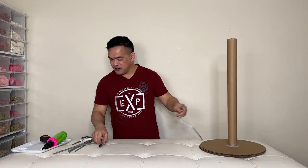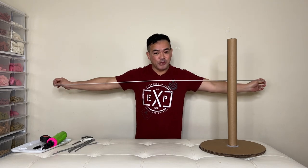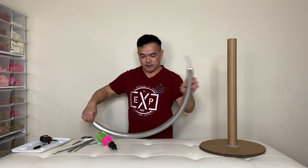So it's now dry. We will put that on the side. We need our 260 balloon — we'll inflate this, but before we inflate it, make sure you stretch it. I pop air leaving a little on the tip.